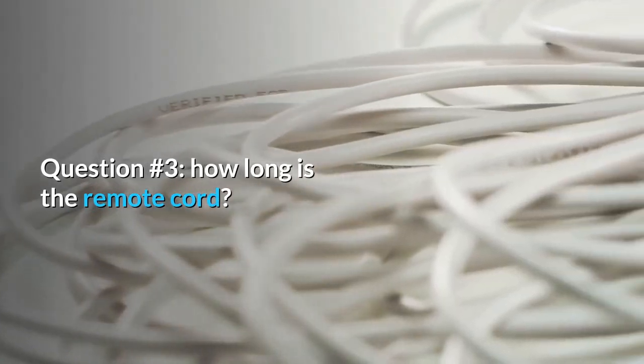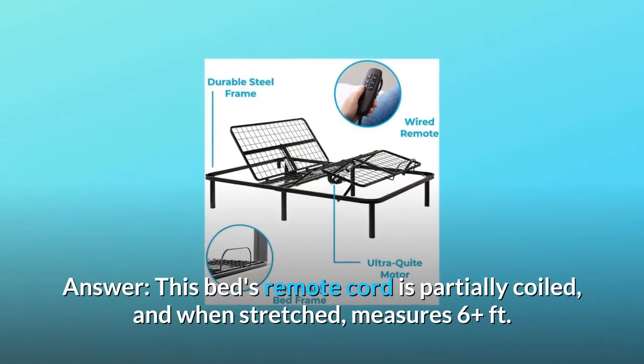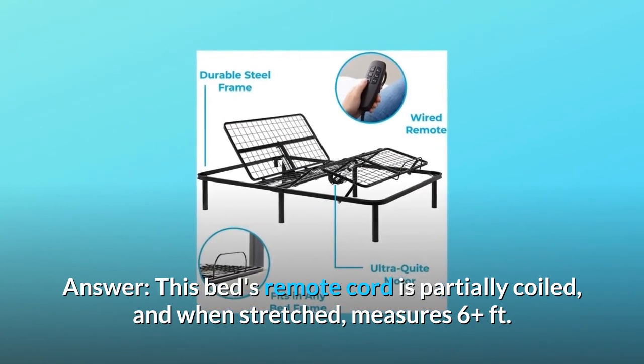Question 3: How long is the remote cord? This bed's remote cord is partially coiled, and when stretched, measures 6 feet.